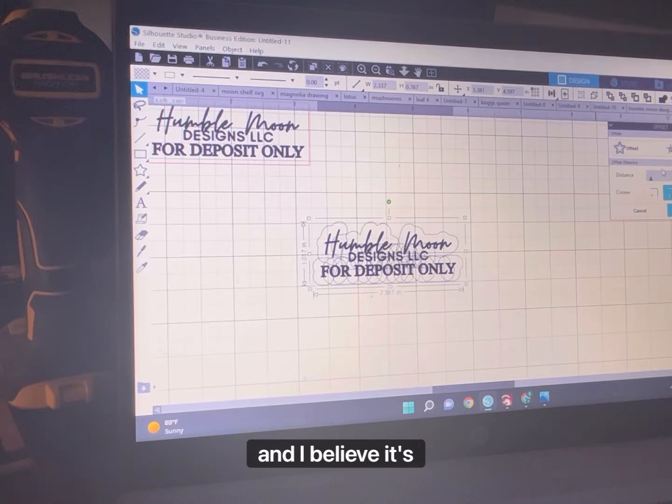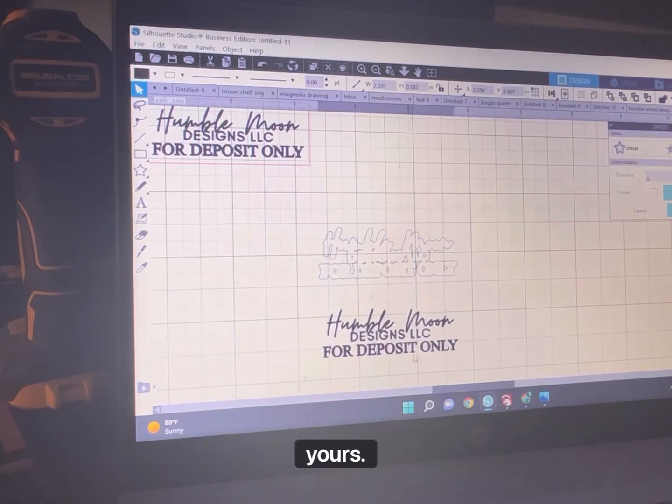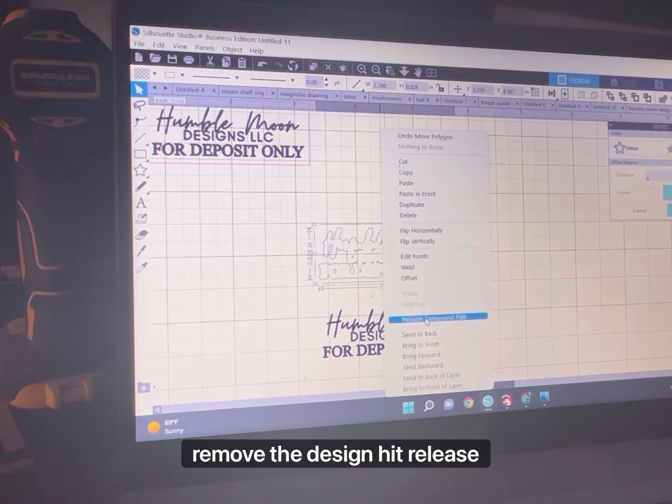I believe it's 0.030 — yeah, 0.030 works good for this one. You'll just have to be the judge on yours. Go ahead and hit apply and then remove the design.